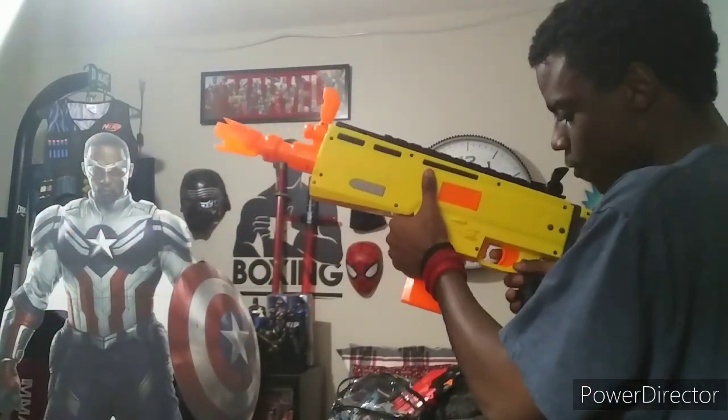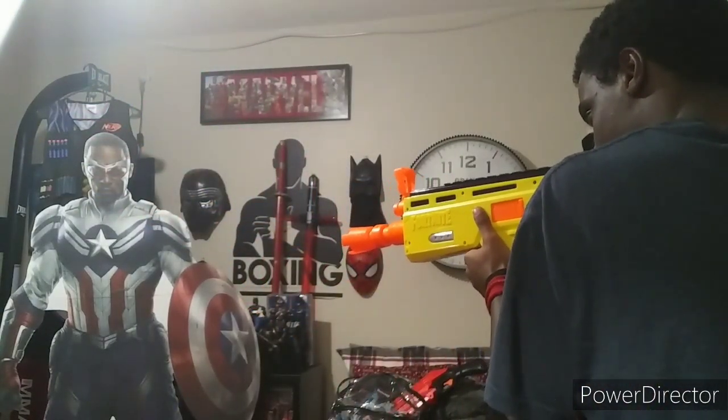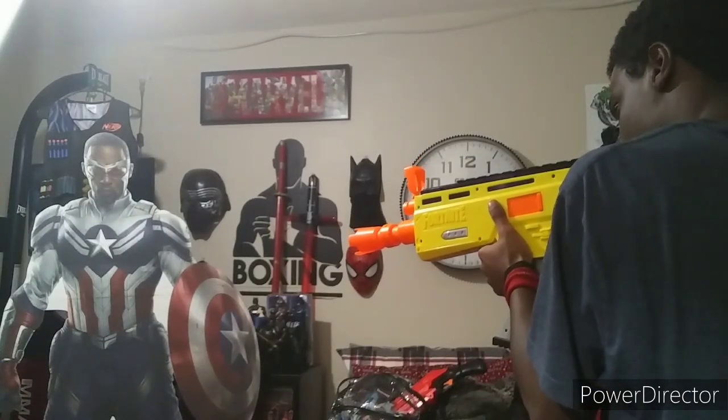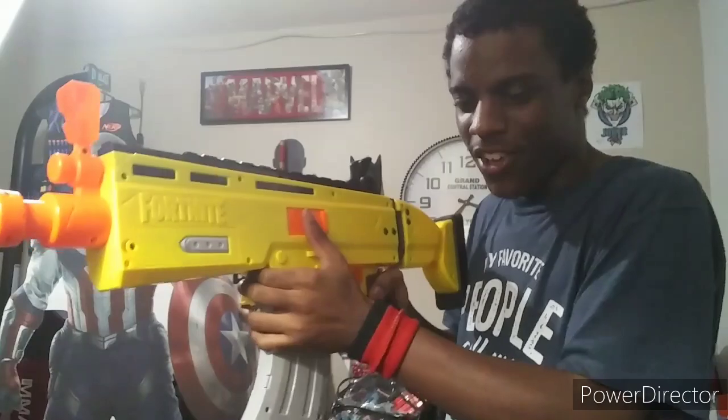This blaster does have slim fire — I tried it and I guess it does, because you've got to go fast on the trigger. It shoots pretty well, it's perfect and everything, but like I said, this will not help you win nerf wars or anything. It's just fun to play with, goof around with, but this will not help you win nerf wars.